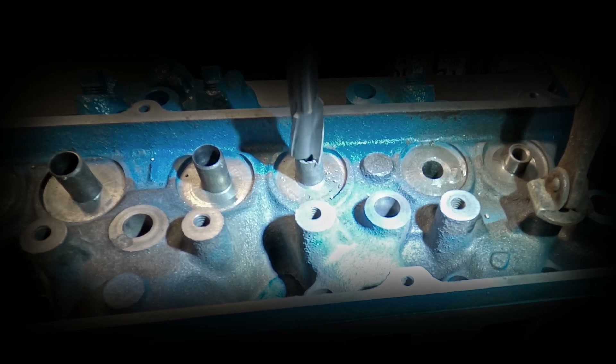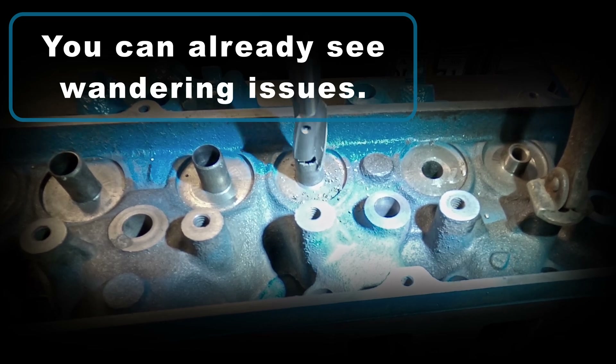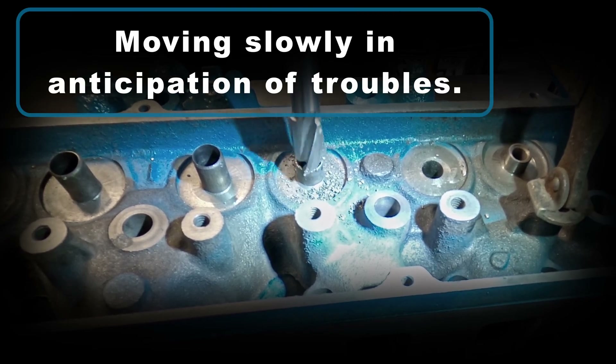And I can already tell that there's going to be a problem. As you can see, the drill head is not as steady as a mill would be, and you can see the bit wander. I'm going to move through the work slowly because I am definitely anticipating there are going to be some issues here.